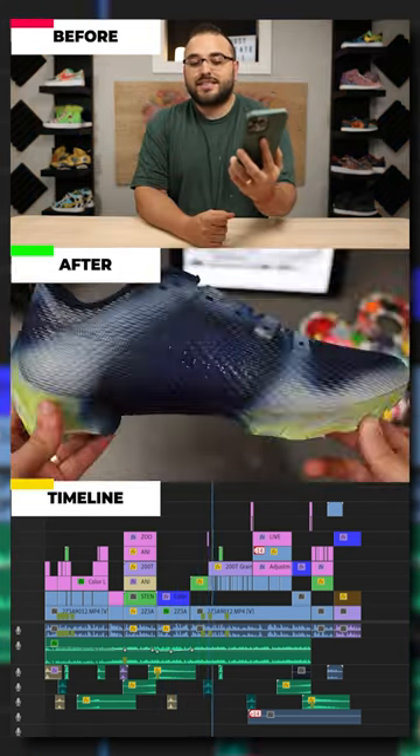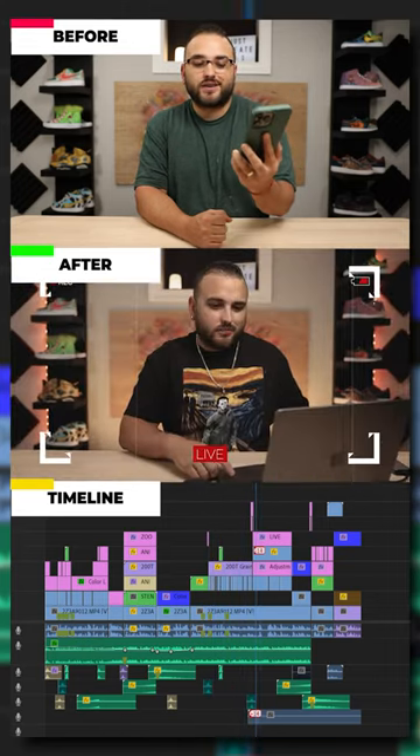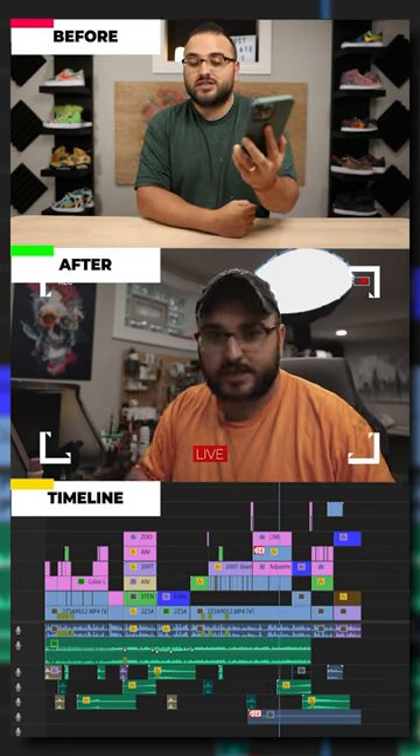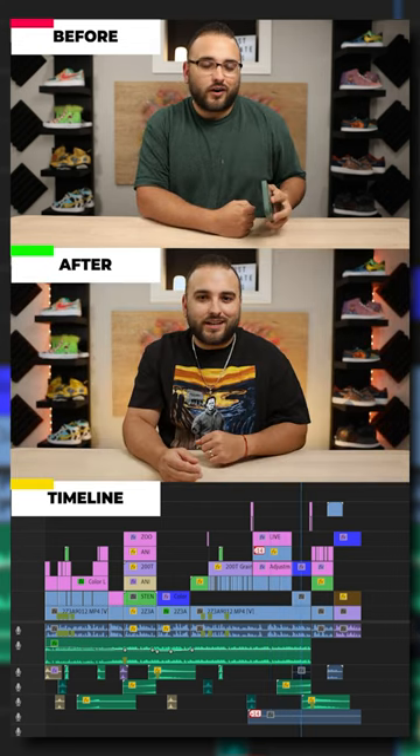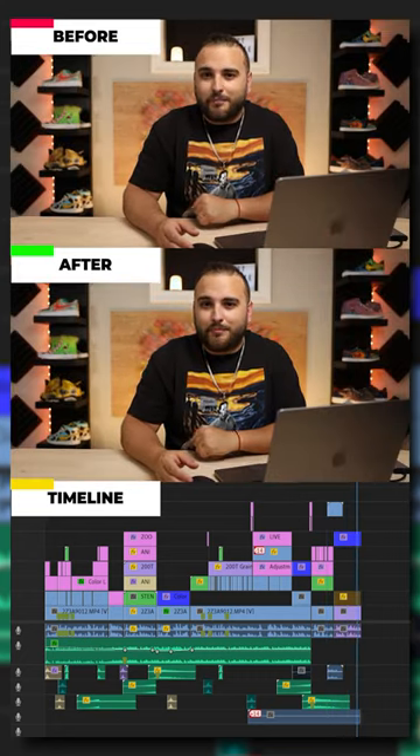So in this video, I'll reveal the step-by-step process to transform your cleats into any shoe you desire, along with some of the subtle techniques that'll leave your audience thinking, there's no way that's painted. First things first, let's get our template made.